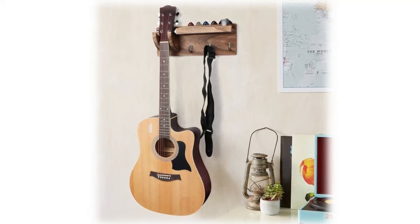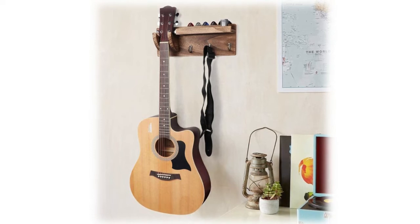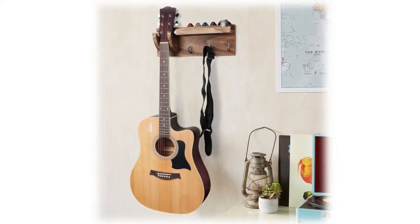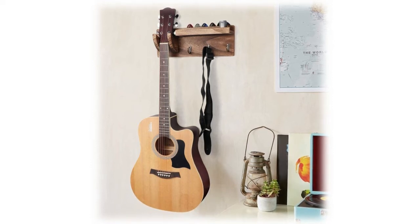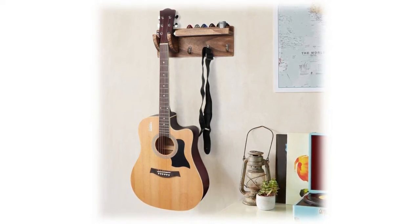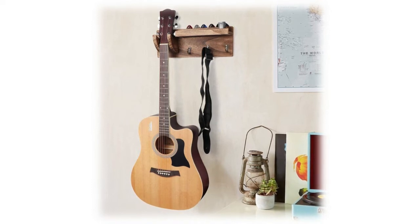The guitar holder helps hang your guitar on the wall, freeing up floor space and keeping your room organized so you can find it quickly. It not only displays your guitar but decorates your room. Screws and instructions are included with exquisite packaging, making it an ideal gift for family and friends.